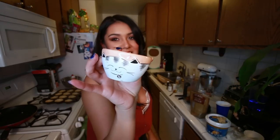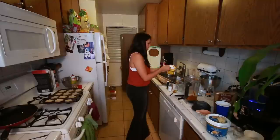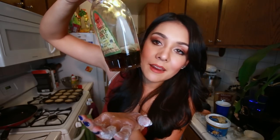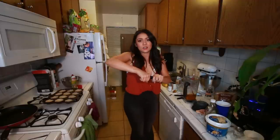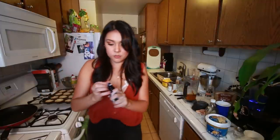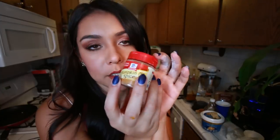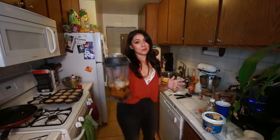Half cup of brown sugar, one fourth cup of cornstarch - oh my gosh, it's everywhere. One fourth cup maple syrup - I just barely had enough for that. One teaspoon vanilla extract, two teaspoons pumpkin pie spice, half a teaspoon cinnamon, and half a teaspoon salt. And then we're just going to blend this.